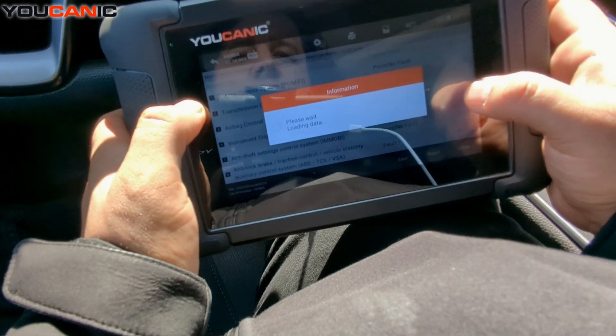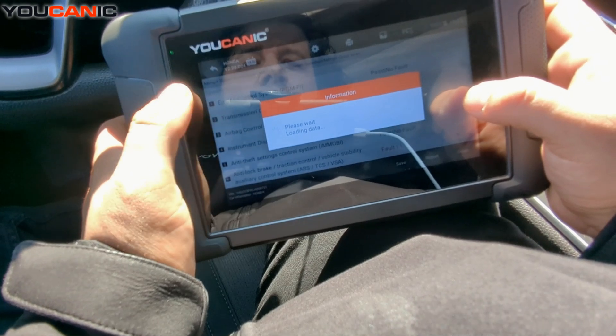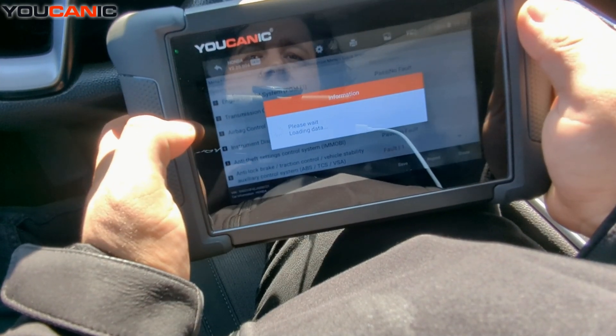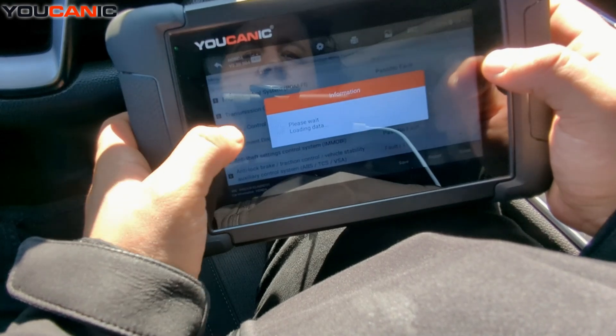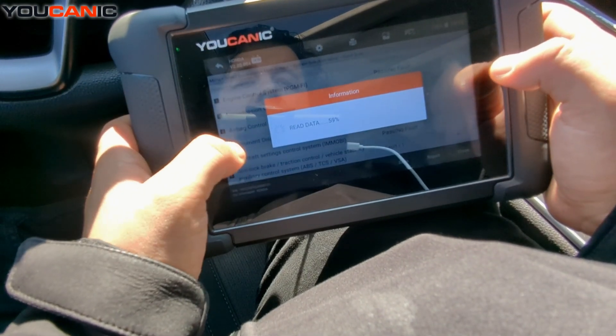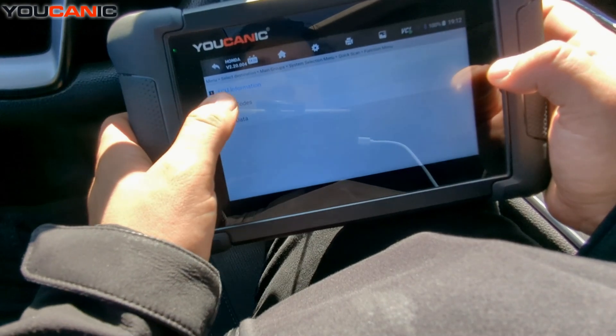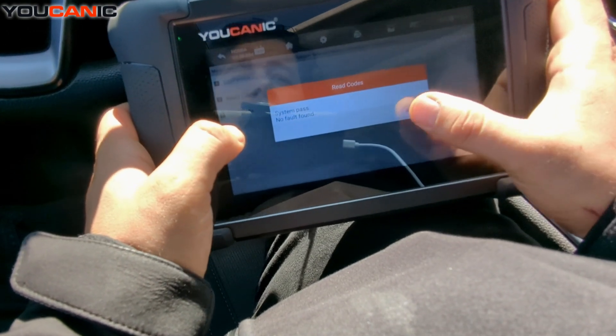This is how you run a full system scan on the UCANIC scanner — here we're using it on a 2018 Honda Accord. The same procedure applies to other Honda models. So if you have any warning light on the dashboard, issues with your transmission, ABS, or a bad wheel speed sensor, you can find all of that out with this scan tool.